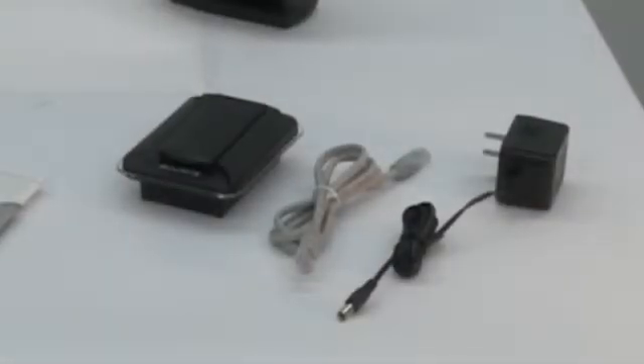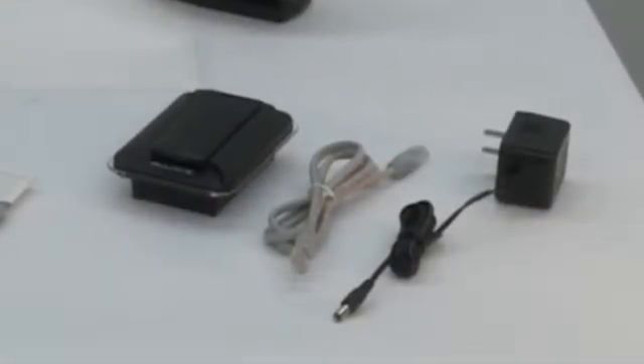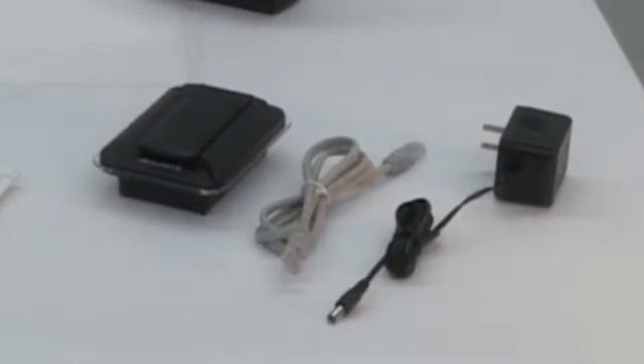To set up your AccuLink internet bridge, you need the internet bridge, an AC adapter, and an ethernet cable.